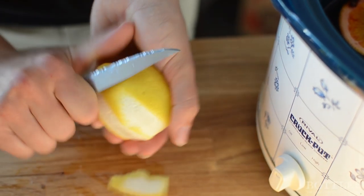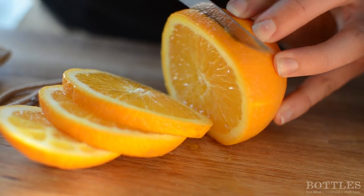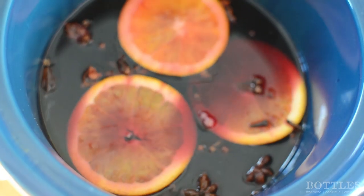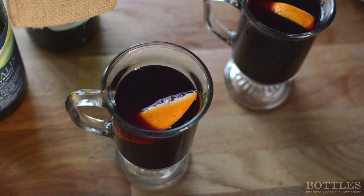Last but not least, add the lemon peel and the orange slices. Heat it till it's warm and reach the desired flavors that you want from the spices. Serve it in ceramic or glass mugs for a true European experience.